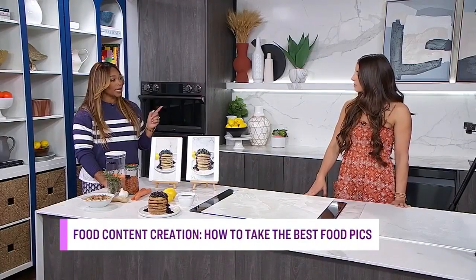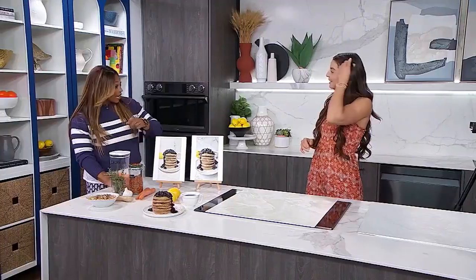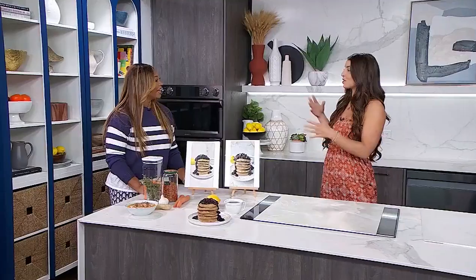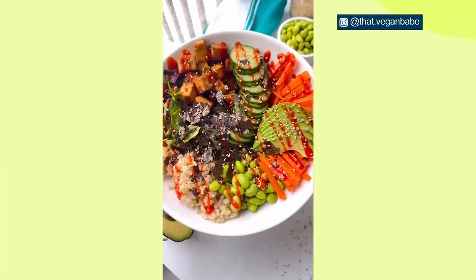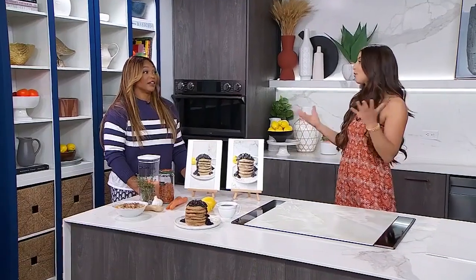Before getting into content creation, Stephanie was actually going to be a firefighter and a wedding singer on the side, because firefighter schedules are so sporadic with lots of free time. Then once COVID happened, she had nothing to do, so she started creating food content and recipes, and it really took off. It was a nice pivot, and she's very grateful it happened.